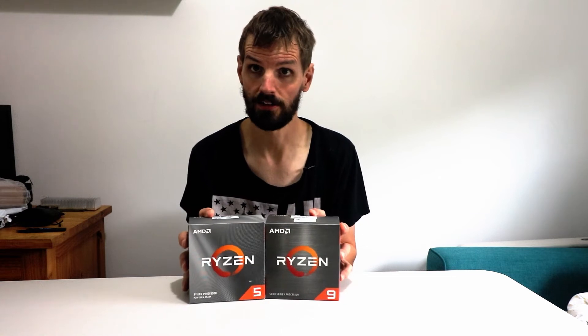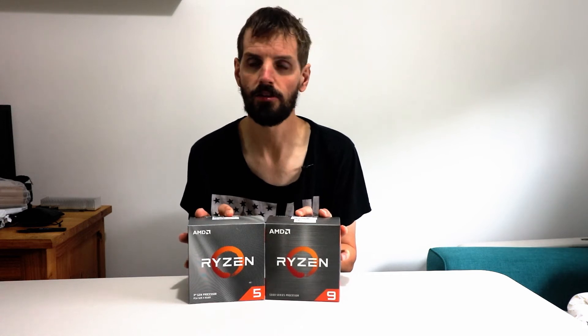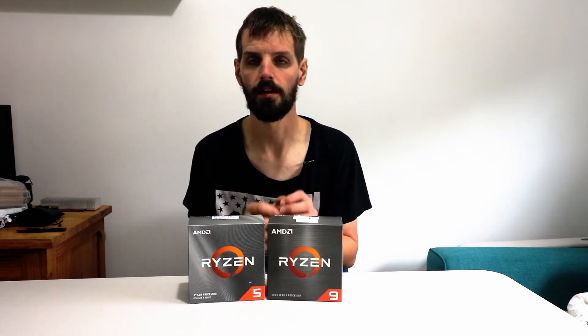I did order this from Scan — not a sponsor, I bought this with my own money. I just wanted to try this website. The packaging was good, well-packed with air bubble wrap. It also included free thermal paste, which was a nice touch. I've ordered from eBuyer and they never did that. I've ordered from Curry's and they didn't give free thermal paste either, but it was nice of Scan to include it.